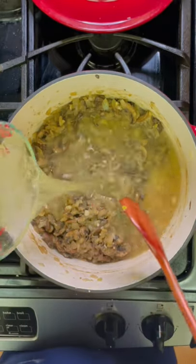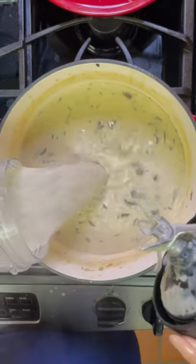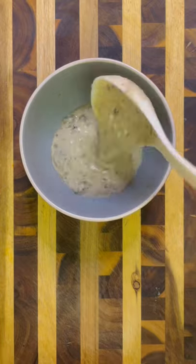After two to three more minutes of cooking I'm going to add in my broth and my cream and allow this to cook for 15 to 20 minutes. I like my soup half chunky so I blended half of it. Make sure to season to taste and serve.